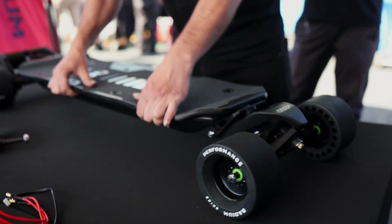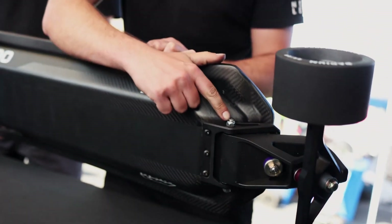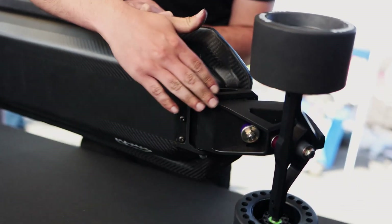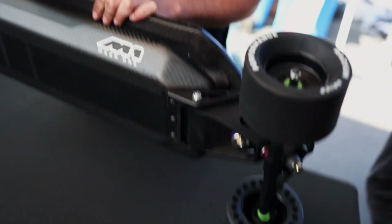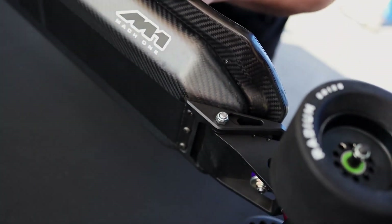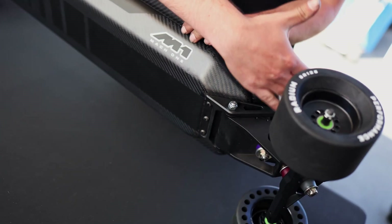One of the biggest innovations of this board is the suspension system. Basically, if you look over here, you've got a pivot shaft that goes through here and this whole part of the board is like a swing arm — pretty much like what you see on the back of a motorcycle, like a rear swing arm. What that does is it allows this part to pivot up and down.